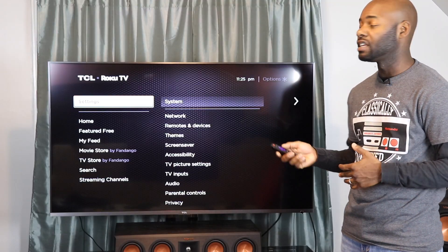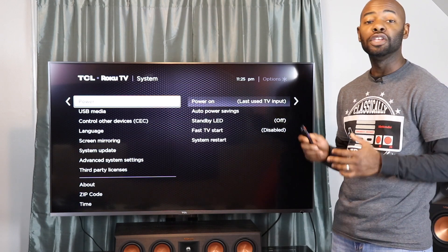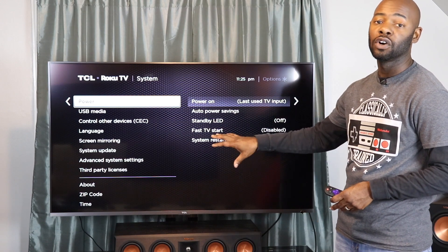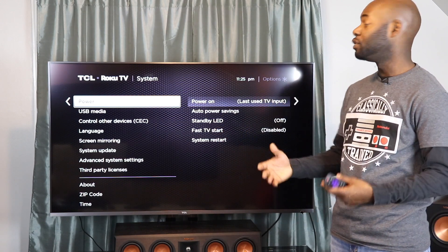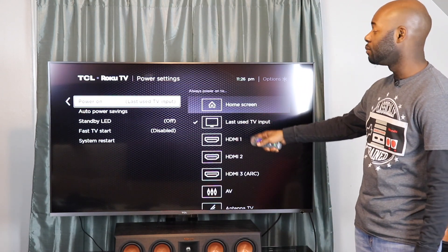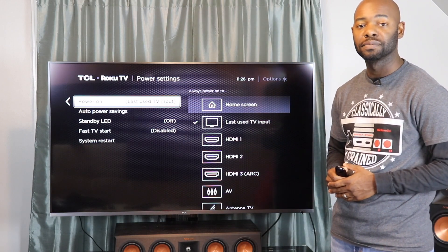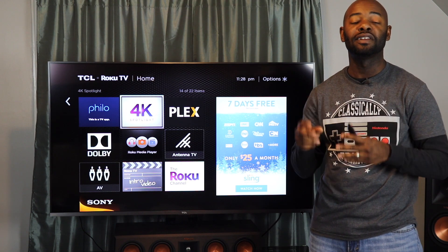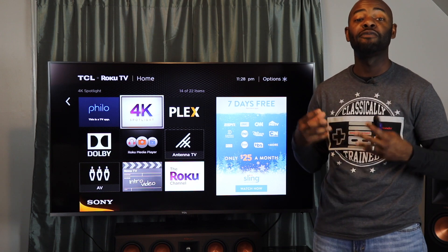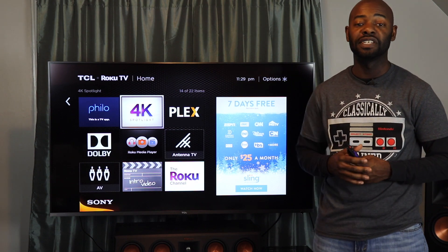One other hidden gem in the system settings is the power-on functionality. If you go into Power you can change what happens when you turn the TV on. By default you get the Roku home screen, but you can set it to last used TV input or whichever HDMI you want. Also, after setup the TV downloads the 4K Spotlight app and the Dolby app, both of which have 4K content so you can immediately watch 4K content right out of the box.